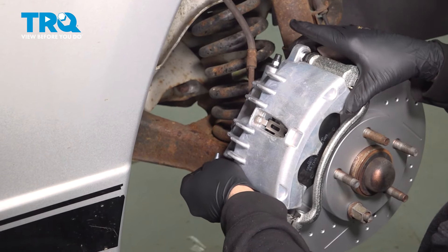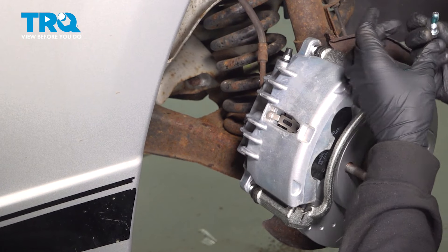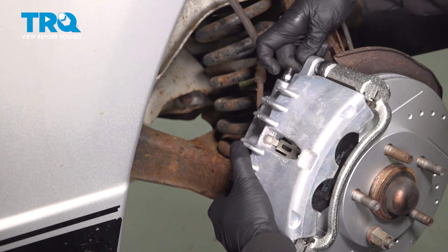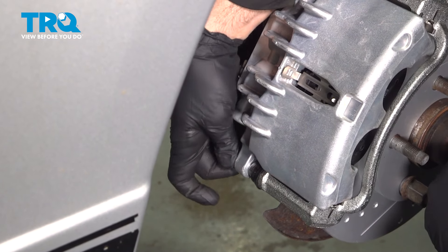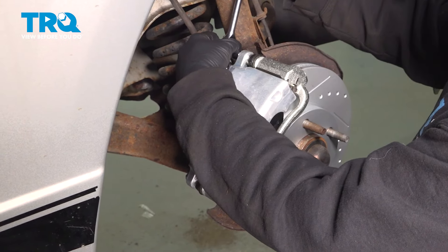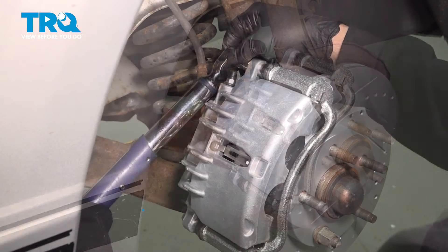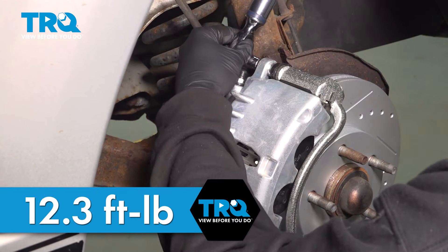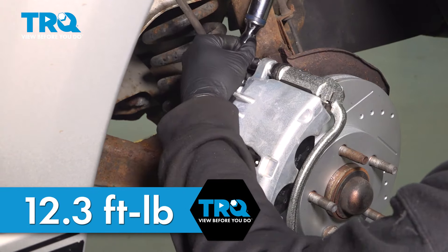Install the caliper. We put some blue Loctite on the bolts. Install the lower bolt and snug these down gently. Torque down the caliper bolts to 12.3 foot-pounds. Do the same for the bottom.